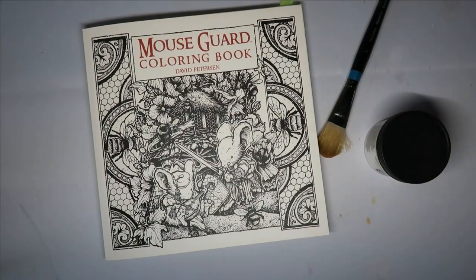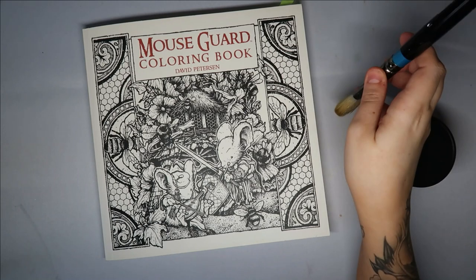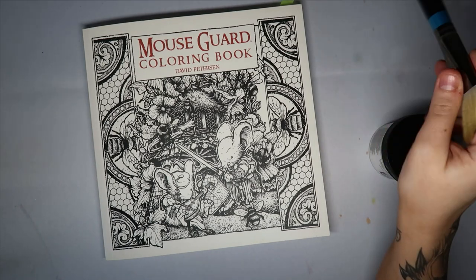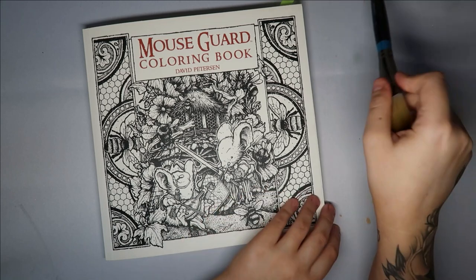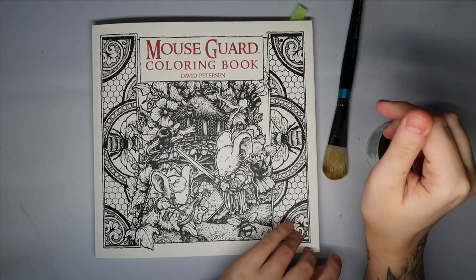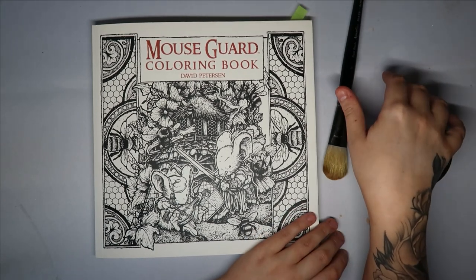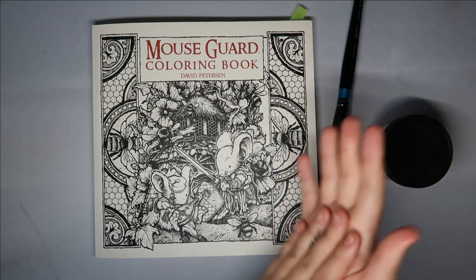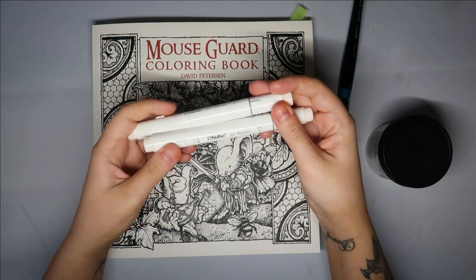Hi everyone and welcome back to my channel. It's a good job I'm filming this today and not last night because I was ecstatic when I found out this hack. A couple of years ago I did film a video on me trying to gesso a colouring page and then using markers over the top to stop it from bleeding through, so you could use your markers on double-sided colouring pages.